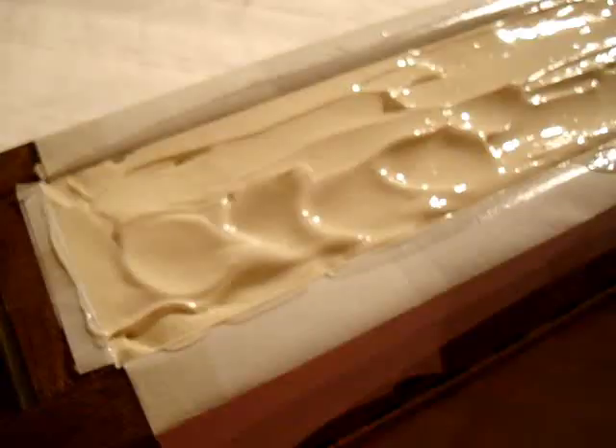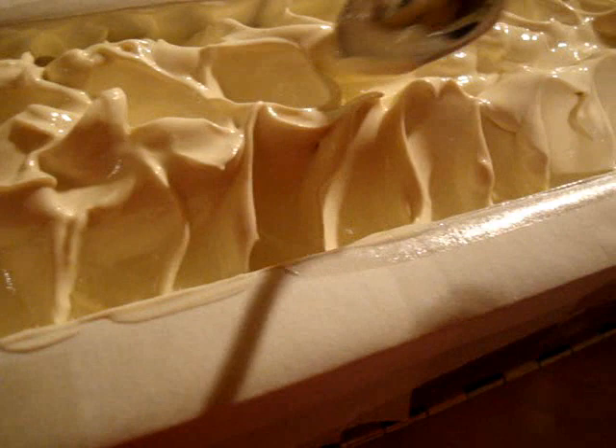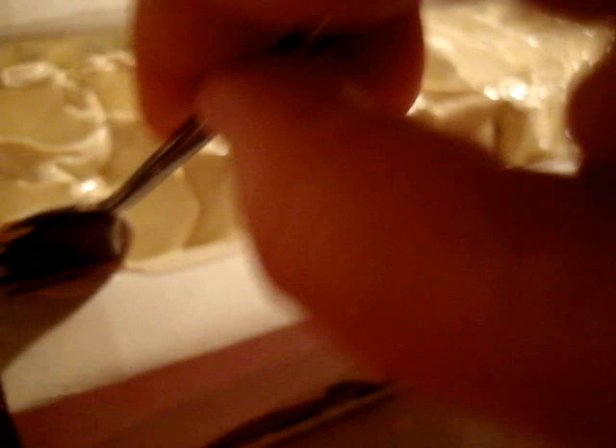We're back. This is set up — I've been messing with it. Titch had to go take a phone call so I'm doing this by myself. It looks like ice cream, doesn't it!